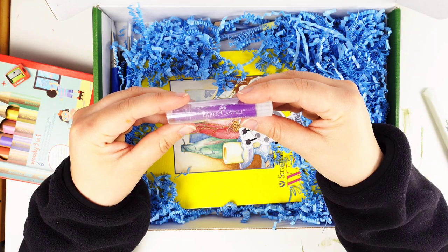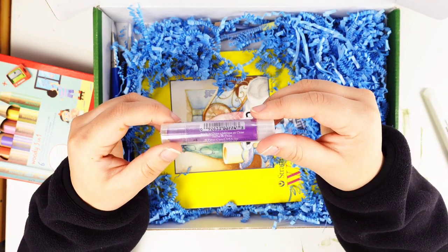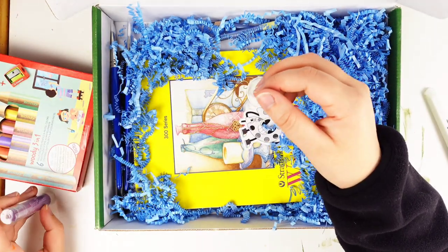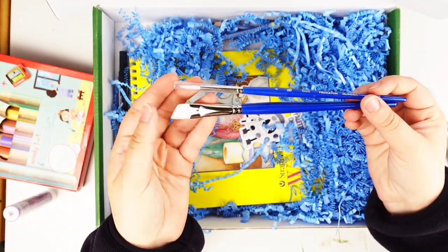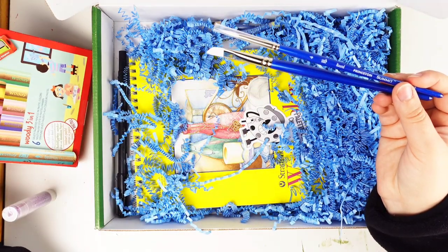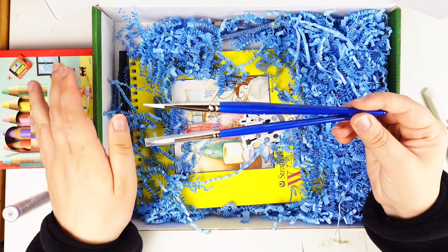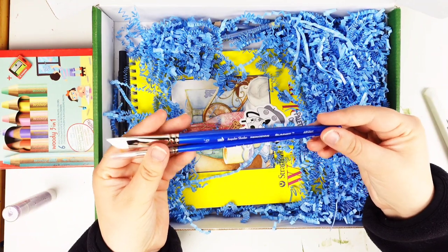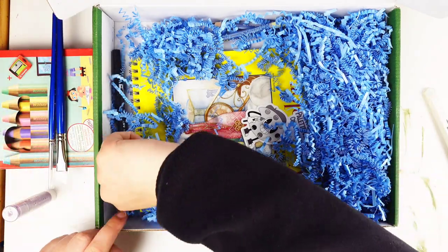And then we have a Faber-Castell Gelatos in the color Raspberry. Is this waxy or oily? I'm going to have to read up on what they have on this. I've got a couple of paintbrushes. I wonder if they're all like oil pastels, because that would make more sense than crayons — waxy wouldn't really work with a paintbrush. We've got an angle brush and a round brush. I don't even understand what I'm supposed to be doing here.